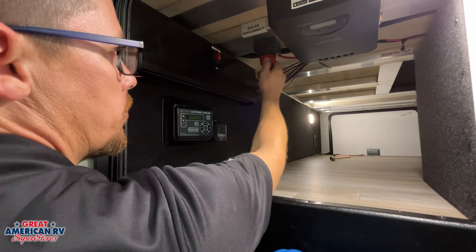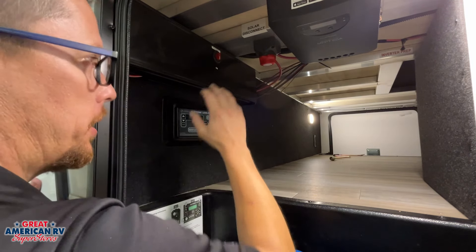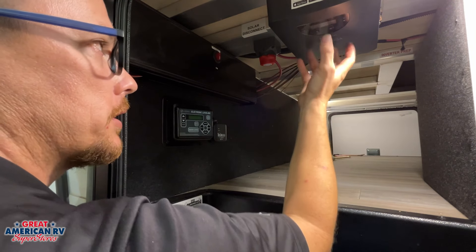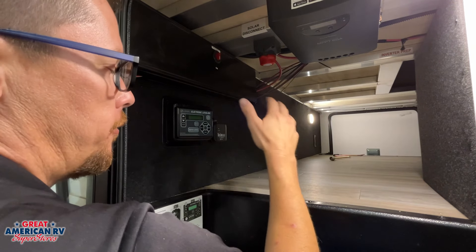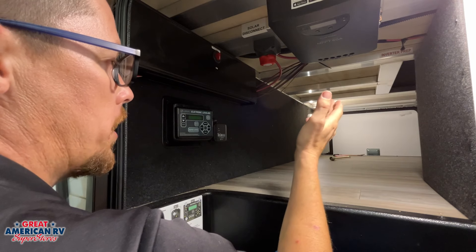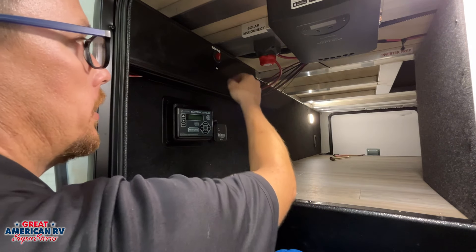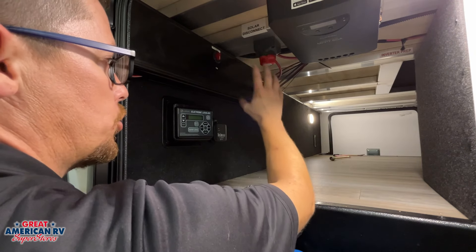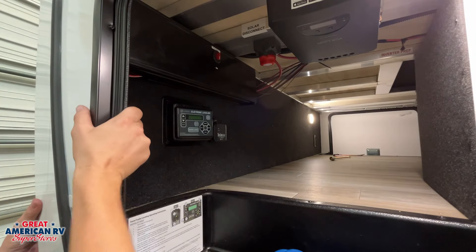You'll notice another switch — off and on — that is our solar disconnect. Completely different from our battery disconnect, it will shut off all of our solar system including the Furion controller, eliminating it from the system. If you want to run your solar while your unit is parked, either unplugged or plugged in, go ahead. This battery disconnect will not prohibit the solar from charging — you can turn the battery disconnect off and that solar will still connect to the battery system and still charge.